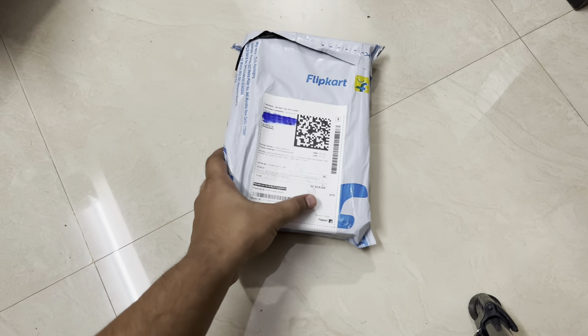Hey guys, welcome back to my channel, welcome back to Tapshi Tech and Reviews. Today it's another unboxing video — unboxing a little package which I ordered from Flipkart. It's a soldering kit with different kinds of soldering tools available inside. Without wasting any time, let's get into the video and see what's exactly inside the package.